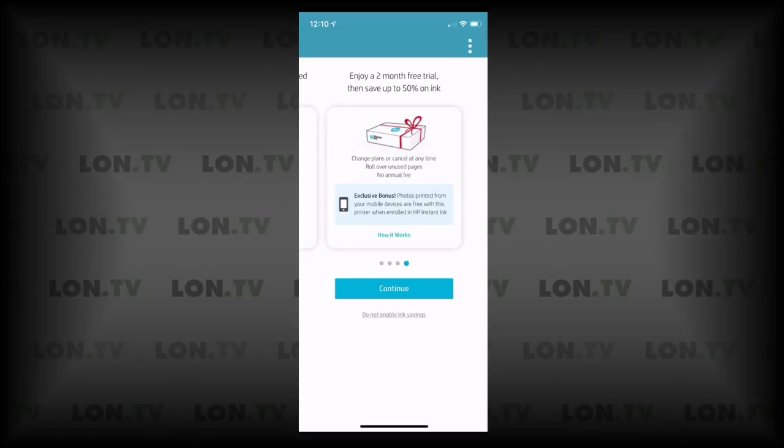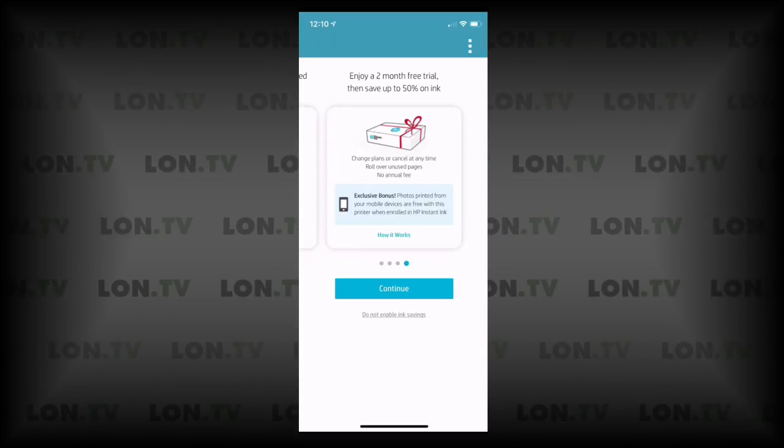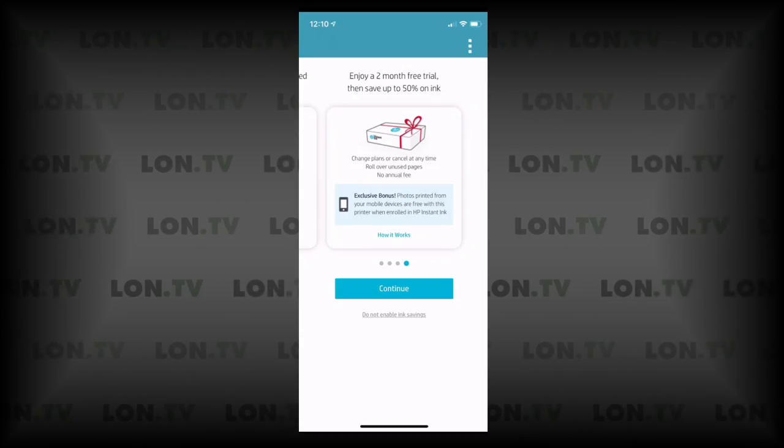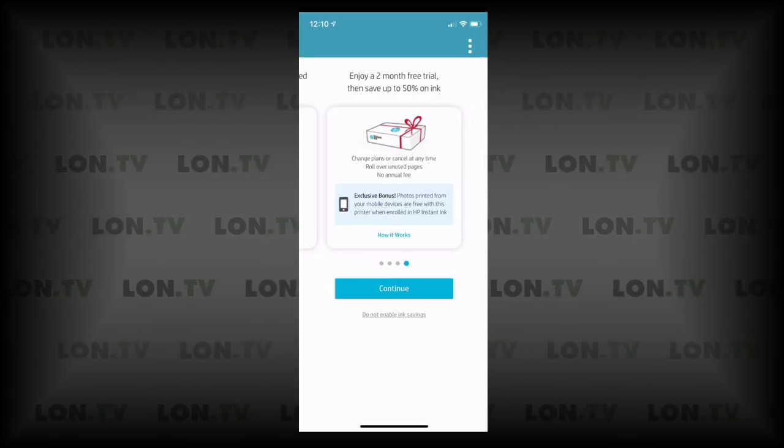What will happen is you'll get a pitch for the Instant Ink service. I think there's maybe an argument on this printer for using it, especially if you are printing out photos, because you will be able to print photos for free, not counting against your page count when you're using Instant Ink. But I'm going to click Do Not Enable for now, just to run with what we've got in the box.